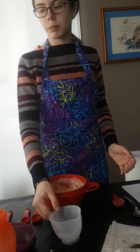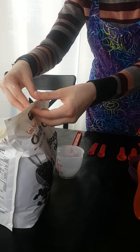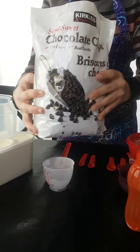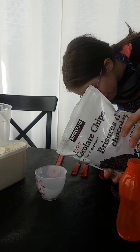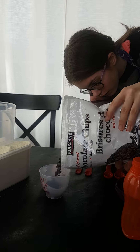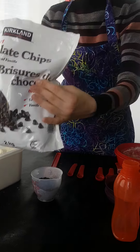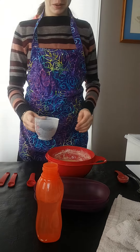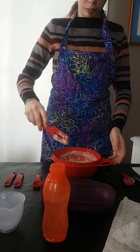Now we will take our half a cup of chocolate chips — half, three quarters, same difference — and pour it into our mix. We'll mix it up again.